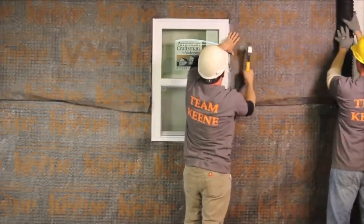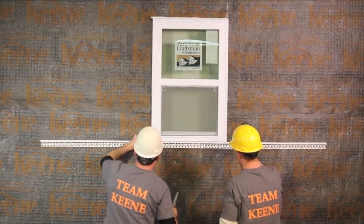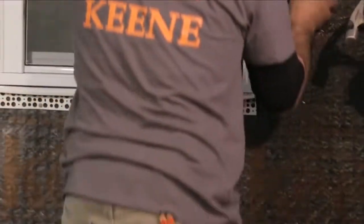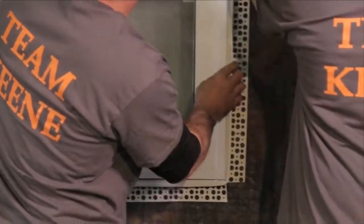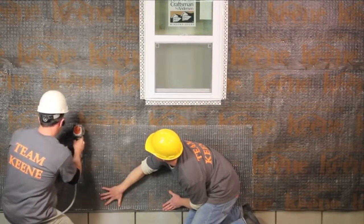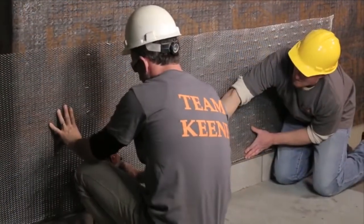Seam adjacent drywall rain screen pieces with the selvedge edge overlapping the top of the lower piece. Following the stone manufacturer's recommendations and guidelines, install expanded metal lath over the drywall rain screen, then apply scratch coat and install manufactured or thin-set stone.